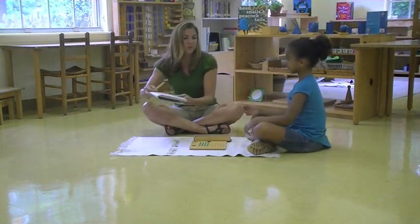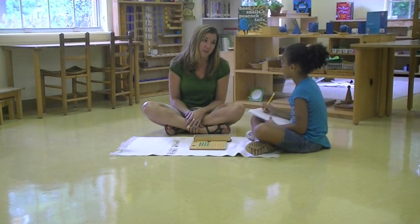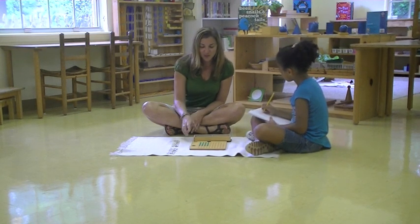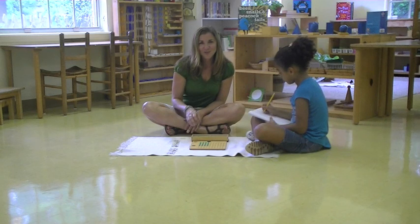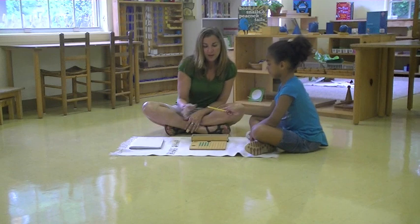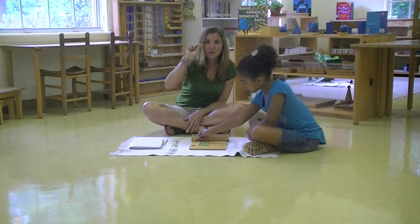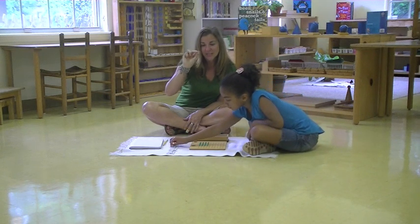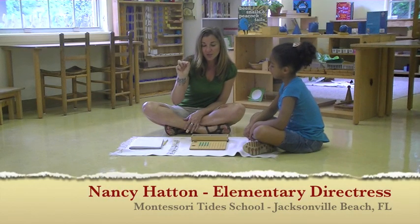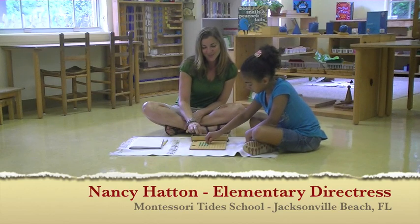Would you like to write the answer in your book? And how about tomorrow we try six taken ten times? Would that be good? One thing I wanted to mention with this material is Dr. Montessori was so clever with the way that she created her materials. We use our pincer grasp to grasp the beads, and that really helps students to strengthen that pincer grasp the more that they count and practice this exercise. Thank you for joining us today.